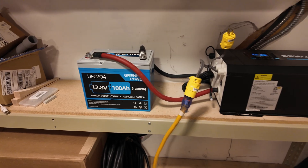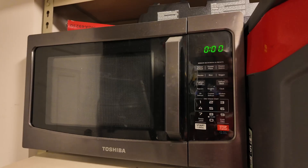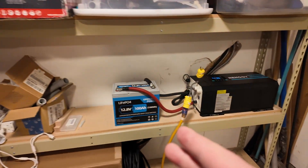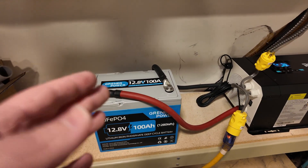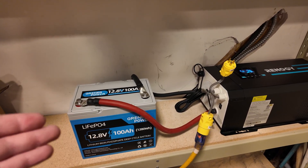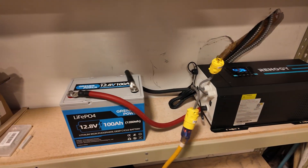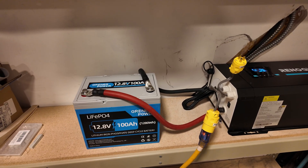Can this Greener Power 12 volt 100 amp hour lithium iron phosphate battery power a full-size microwave? It did run the microwave — good and bad. Good that it was able to run it; bad because a microwave like that pulls 1800 watts, which is well over 100 amps from this battery. The fact that it didn't shut down means that if this has overcurrent protection, it does not kick in very quickly or easily. I'd like to see a tighter tolerance on that. If you get one of these, incorporate an external fuse to help cover the overcurrent protection.